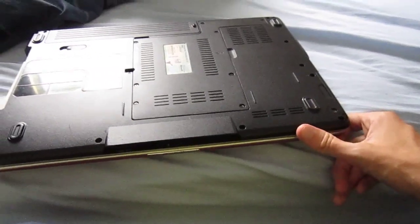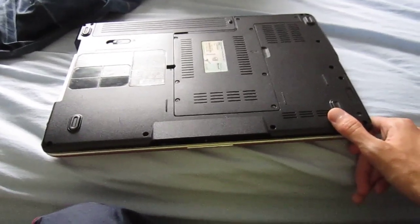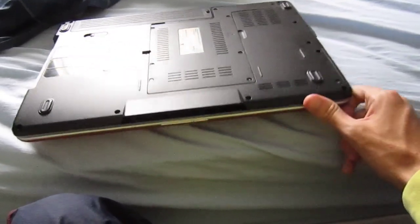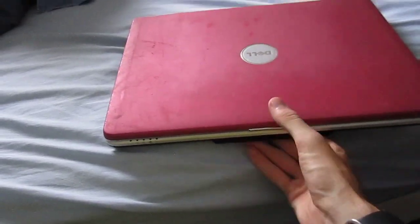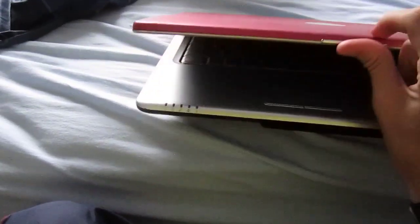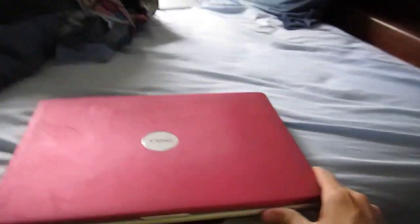The COA on it is kind of worn off from typical wear, but it's going to get a good old cleaning once I get all the scuff marks up. It has one of those Celeron CPUs in here.